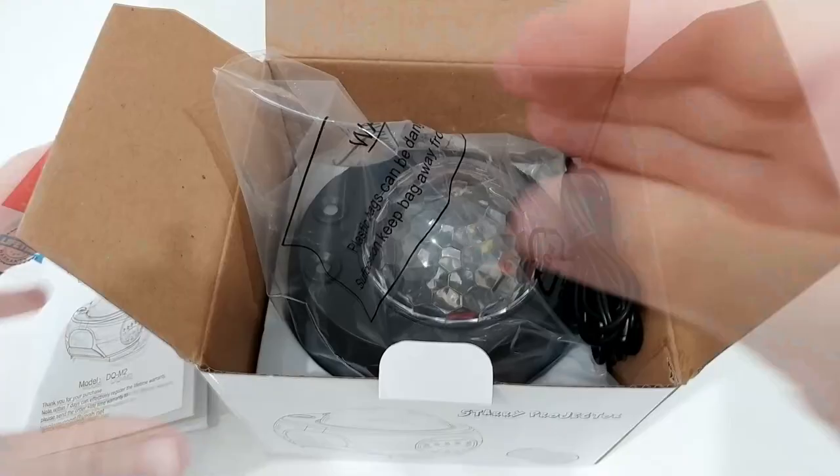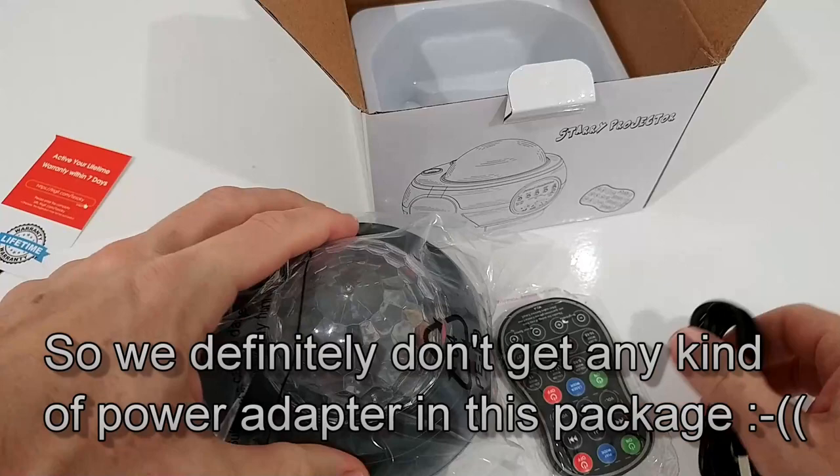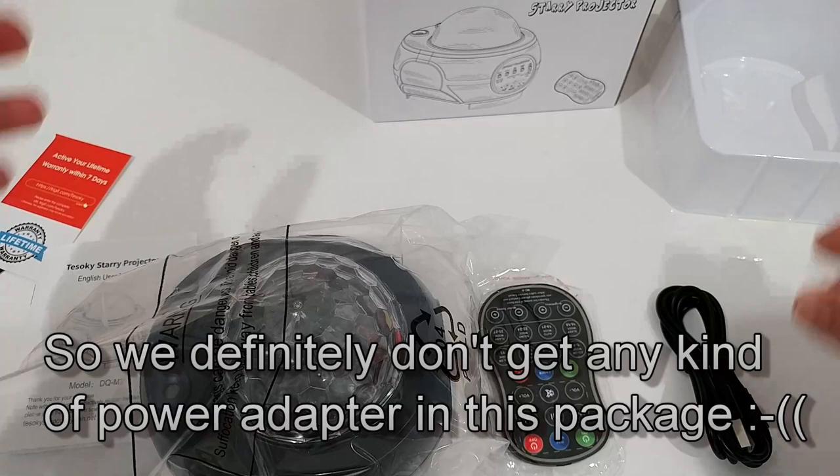Here's the main light. There are basically three things: we have the light, we have the remote control, and we get the power cable or charger. I don't even know if that works without the cable, but we'll see.